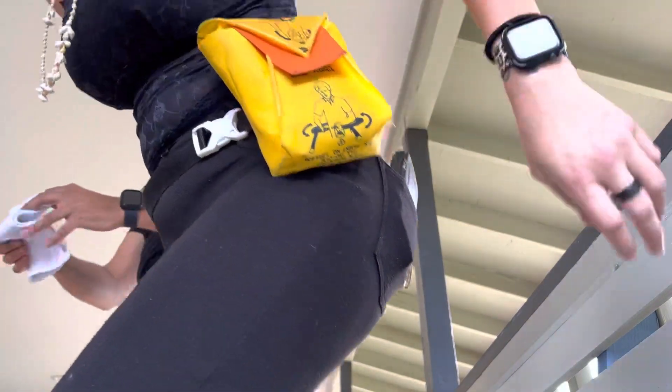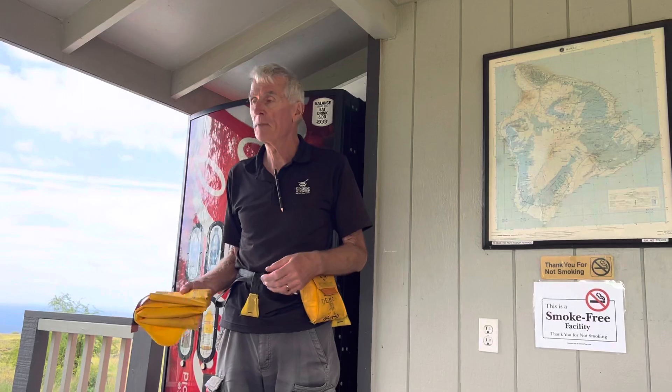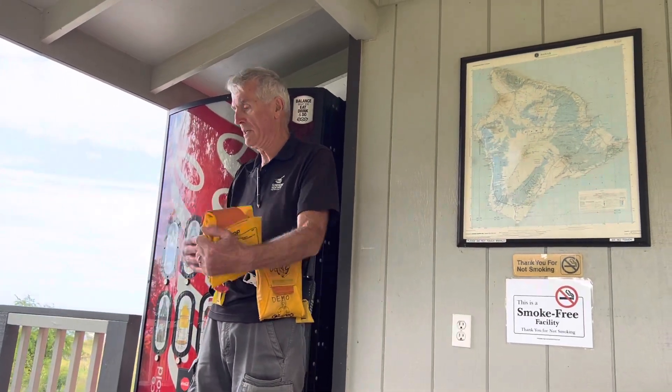The reason for the flotation device is of course the unlikely event of a water landing. We've been in business since 1985 and haven't gotten wet yet — we don't plan on doing that — but we need to let you know what you would do. The helicopter is equipped with floats, so if there's a water landing it would float. Basically, you're going to listen to your pilot's instructions.